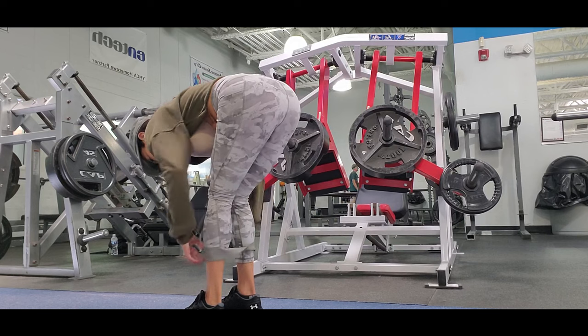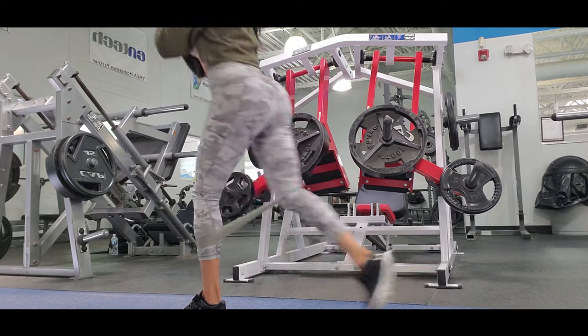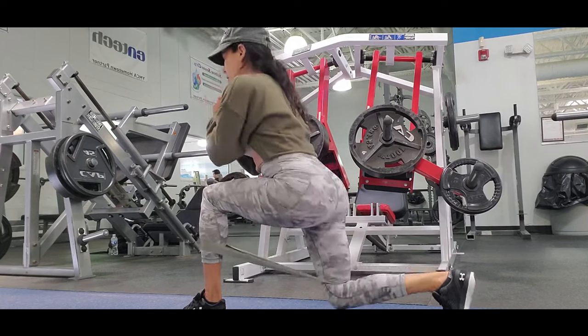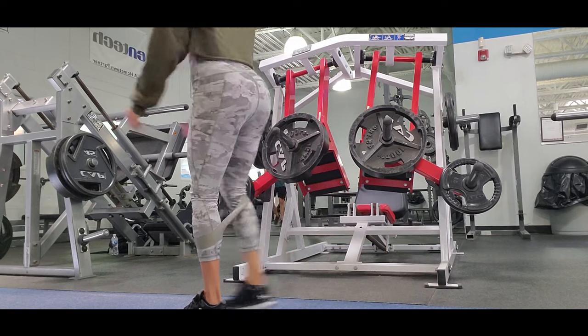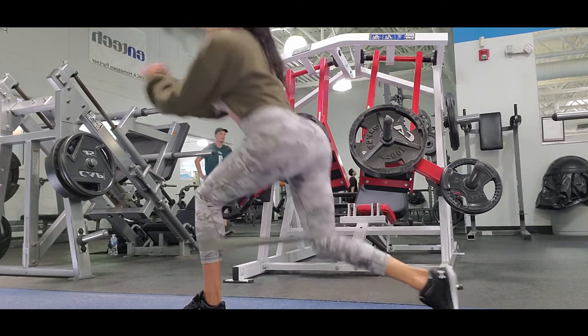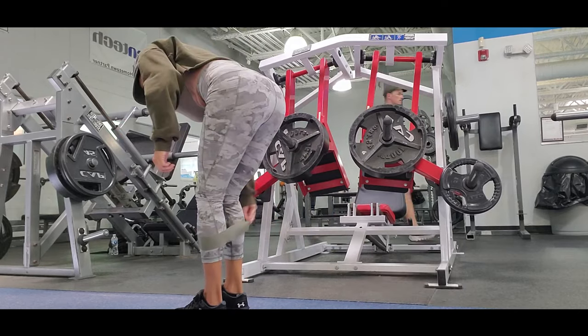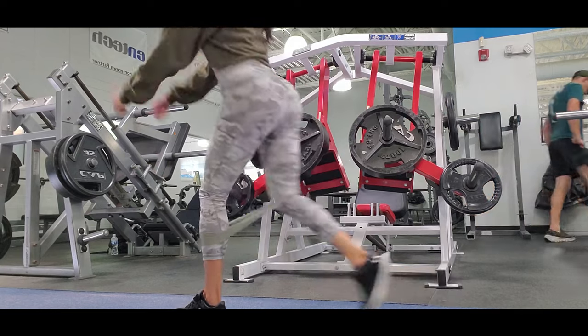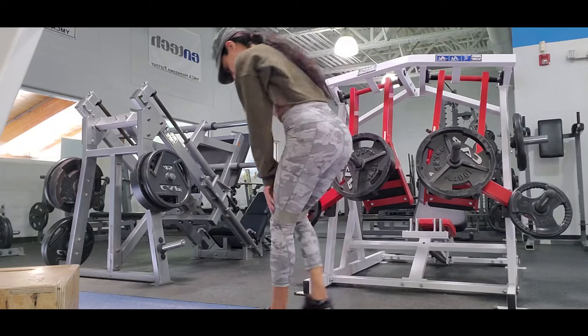Lunges to the butt are pretty good for hitting your glutes and hamstrings. When you want to hit your hamstring or glutes, it's important to also do single-leg exercises so you get strengthening in both legs — sometimes one leg is weaker than the other.